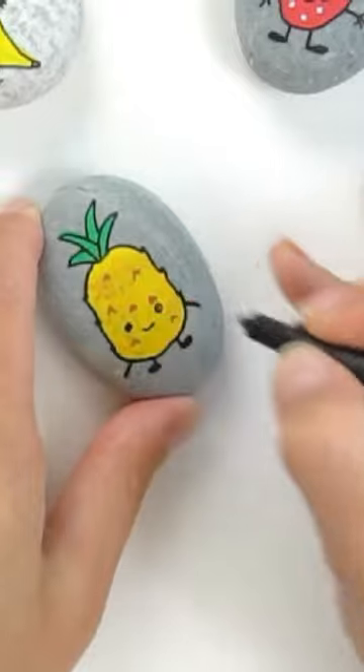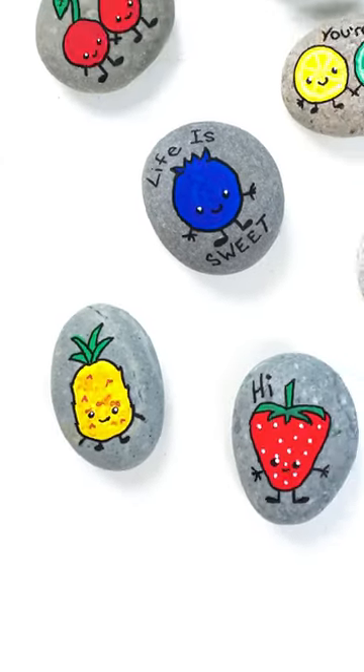Put some wide set eyes and a smile and don't forget those white highlights. Make sure to check out the rest of our cute fruit designs.